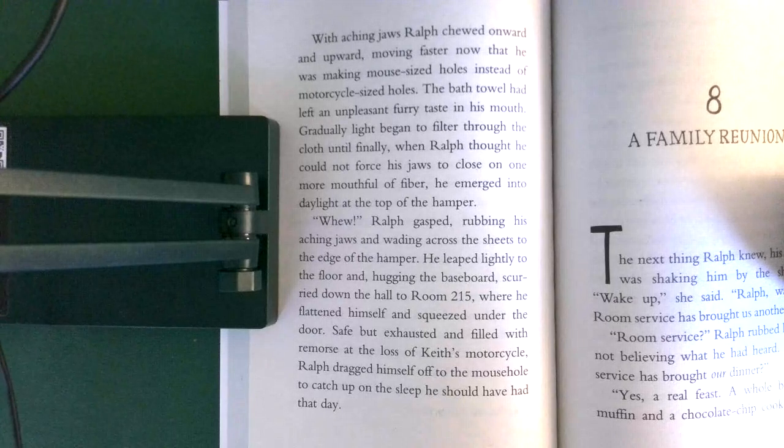The bath towel had left an unpleasant furry taste in his mouth. Gradually, light began to filter through the cloth, until finally, when Ralph thought he could not force his jaws to close on one more mouthful of fiber, he emerged into the daylight at the top of the hamper. 'Whew!' Ralph gasped, rubbing his aching jaws and wading across the sheets to the edge of the hamper.